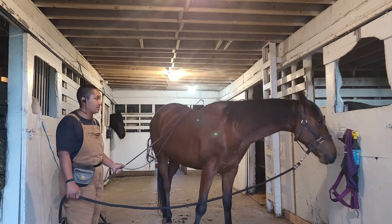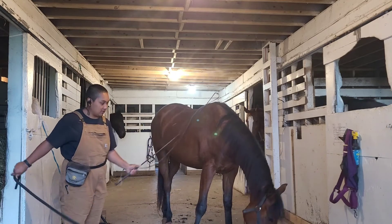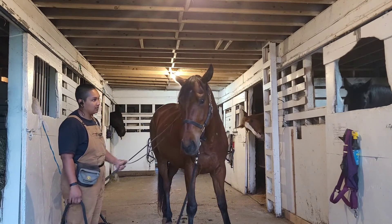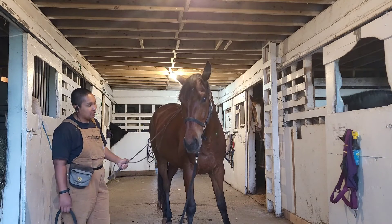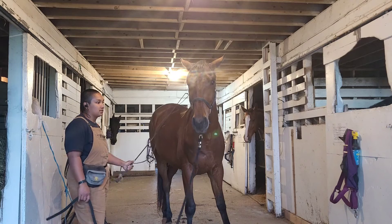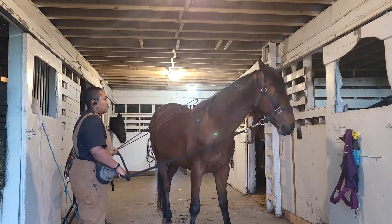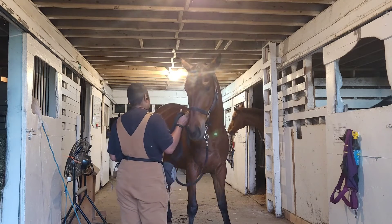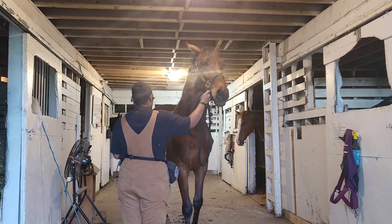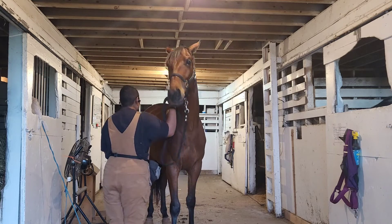There it is — licking and chewing. Especially with these youngsters and with him losing teeth because he's three, he's going to look for something to chew on. It's important to remember that's not him being bored — that's him looking to lick and chew and process. Now we can ask for the yield. Remember this is the side where we had a little bit of trouble, and already our threshold is much smaller on this side.